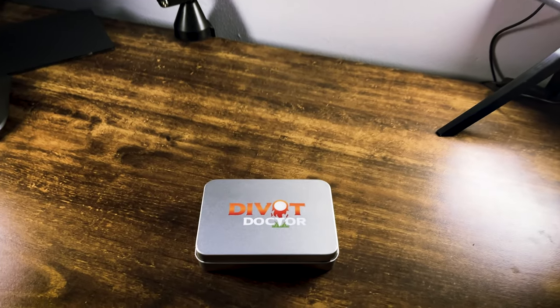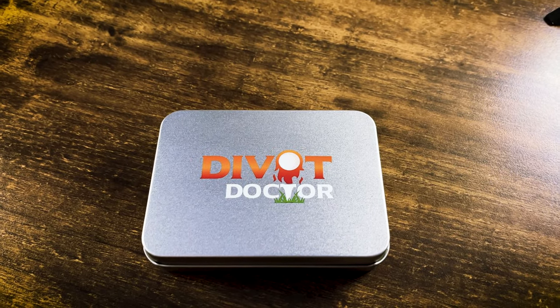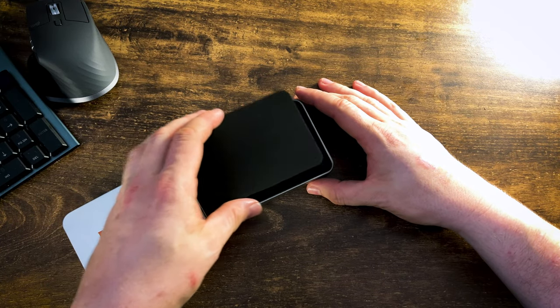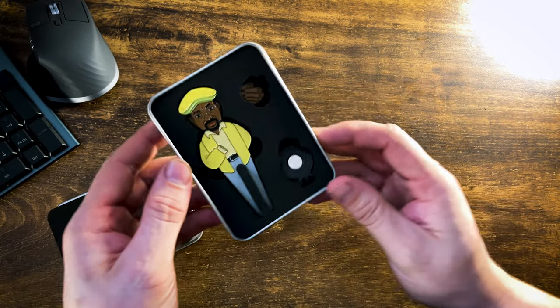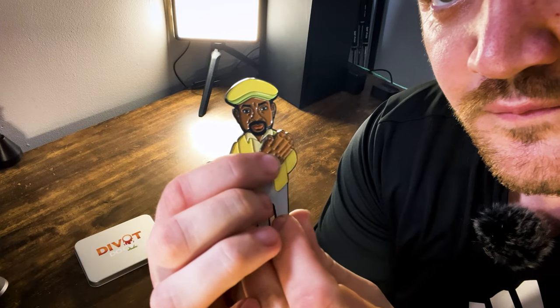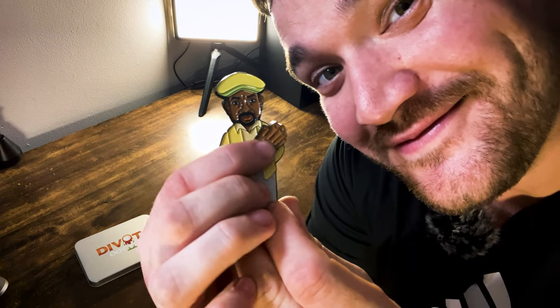Surely by now you guys know that I like to promote anything that makes this game as fun as possible. So, as you can see by the tin, this is by a company called Divot Docs. There's a good chance you've probably seen this on TikTok or YouTube — it did go viral because it is that damn cool. This is called, officially, the wooden hand coach, divot repair tool and magnetic ball mark.